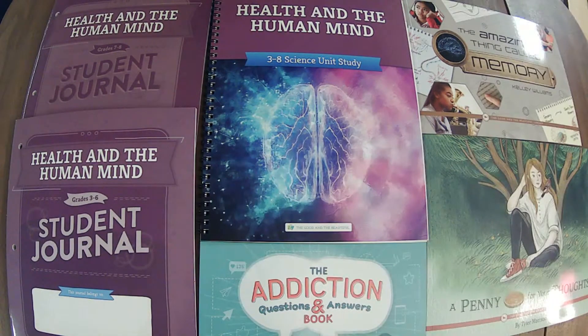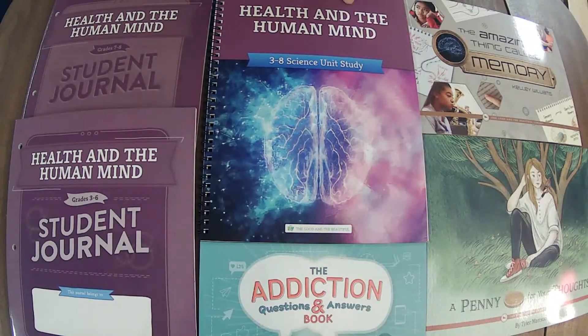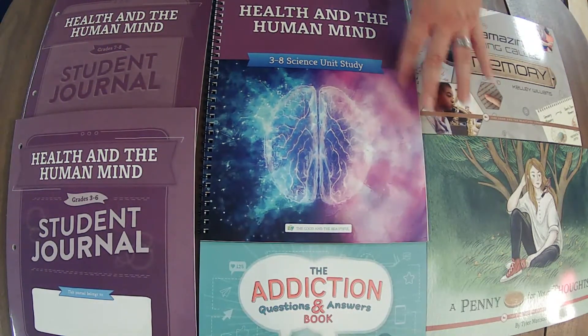We are live! Hello there! Whether you are live or on the replay, thank you for joining me. Let's jump right in to a full flip-through of Health and the Human Mind, a brand new science unit from The Good and the Beautiful.